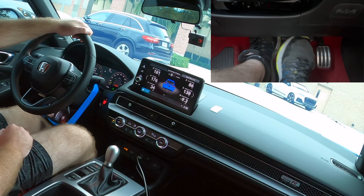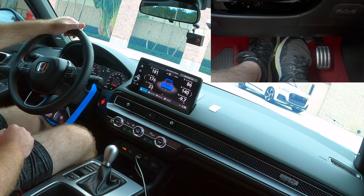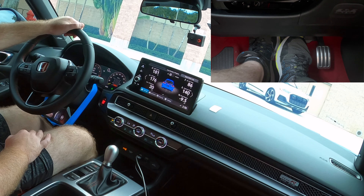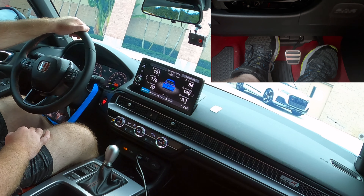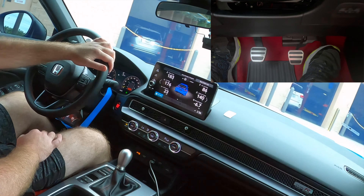I'll press the clutch in, hit the brakes, and come to a stop. To get moving again it's the same thing — I'm on a little bit of an uphill so it's going to take a little bit of gas to get moving. Just slowly release the clutch and you're moving.